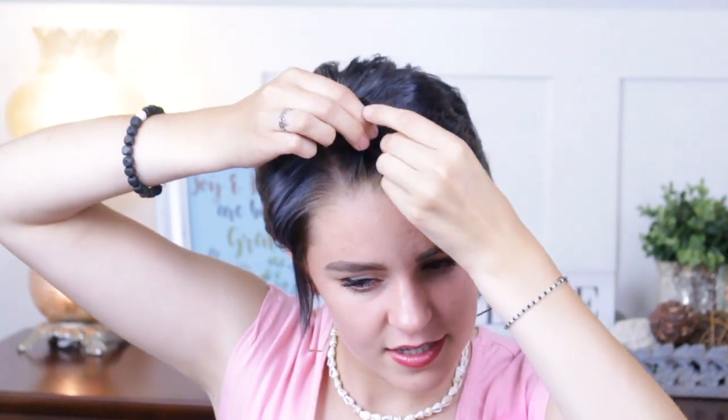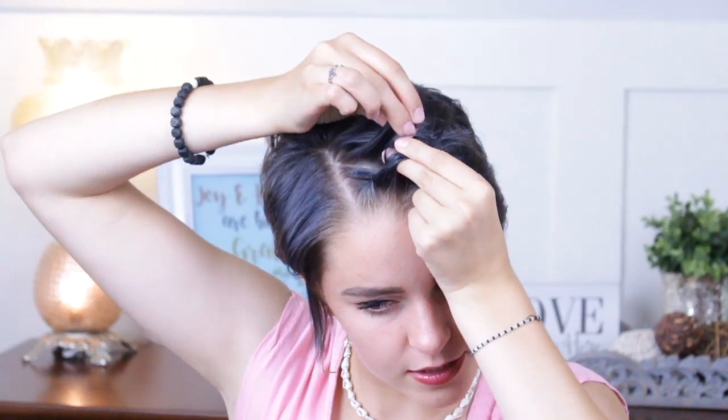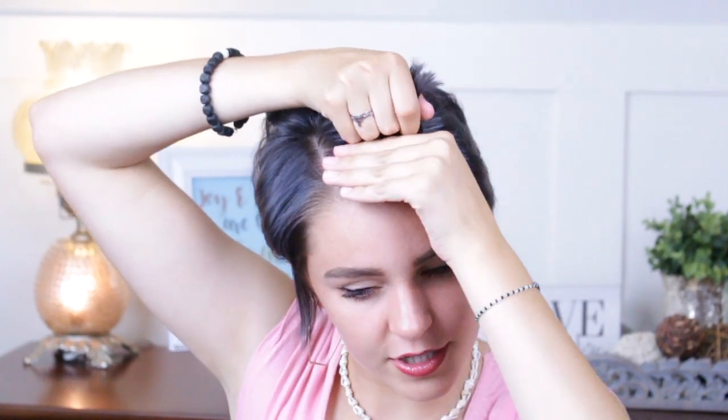For my third hairstyle I'm just going to do a simple twist braid. I'm going to take this little section right here and spray a little bit of hairspray on it because my hair is very slippery by nature and I have a hard time holding on to it. I'm going to split it in half and start twist braiding, picking up pieces on both sides for the first little bit just to make sure I have a defined looking twist braid shape.